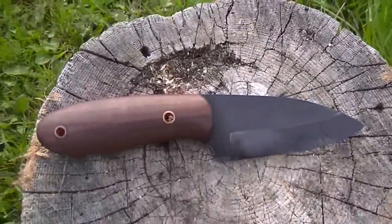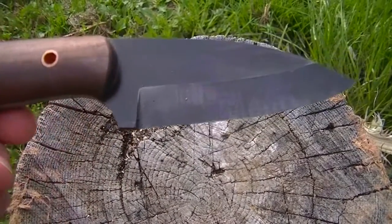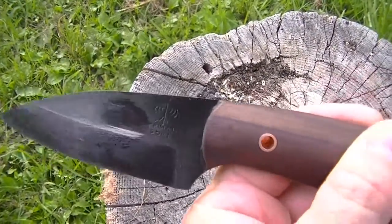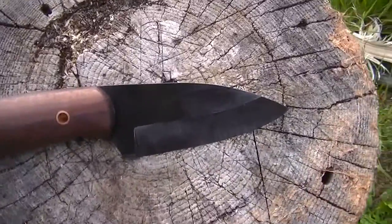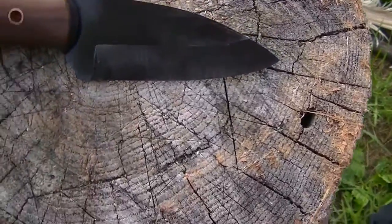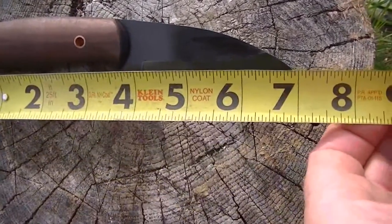So here it is — nice wood handles, brass or maybe copper pins. That's the grind, and there's his logo: Primal Edge Knives. All the technical specs you can contact him about. I don't know the Rockwell hardness, but at its widest point it's about an inch and three-eighths. Overall blade length looks to be about three and three-eighths inches, and the overall length of the knife looks to be about seven inches.